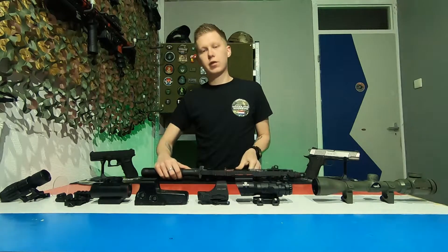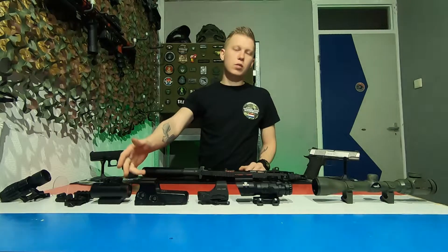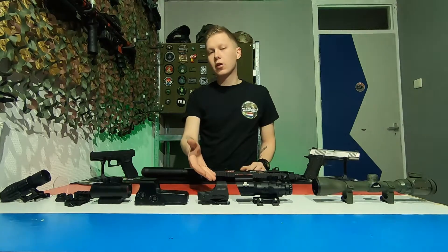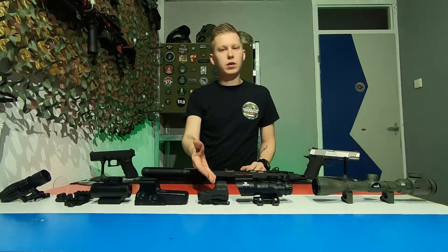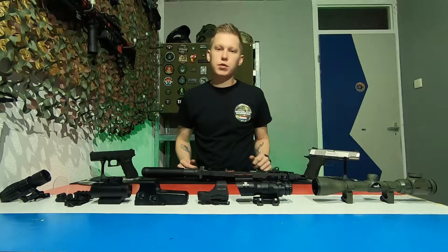The things I've got for you are a few scope attachments: a simple red dot, a holographic sight, another holographic sight that's a little bit different, an ACOG scope, and a sniper scope.